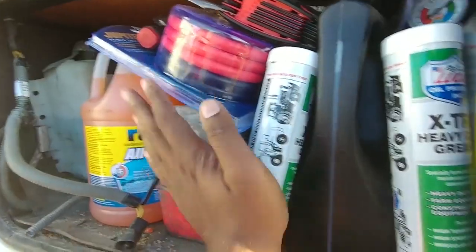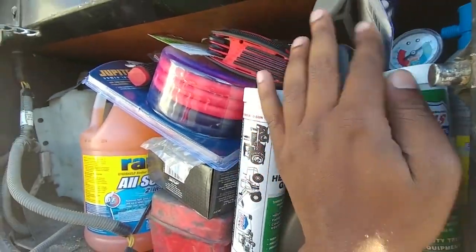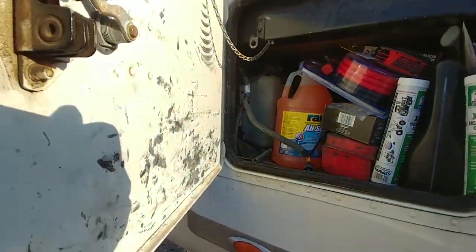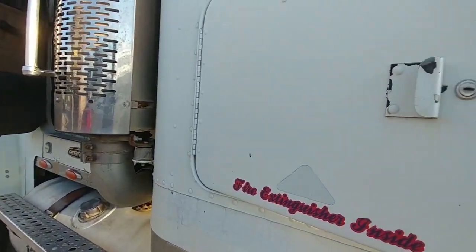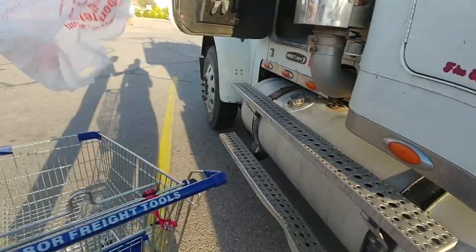So you lift your bed up — you should have access to all that, right? I have no idea; I've never tried to lift the bed up. I'm not sure the key's in there. It's in the back somewhere.